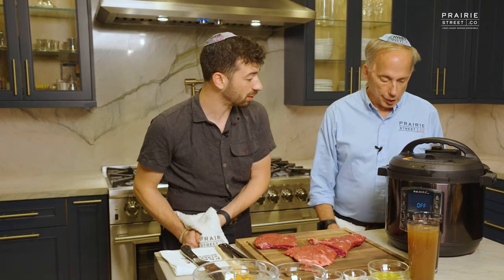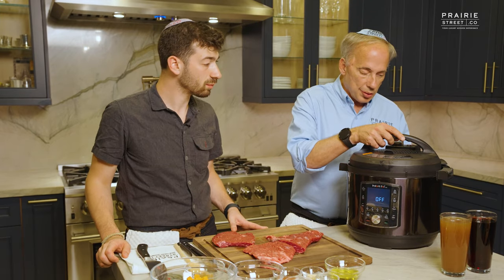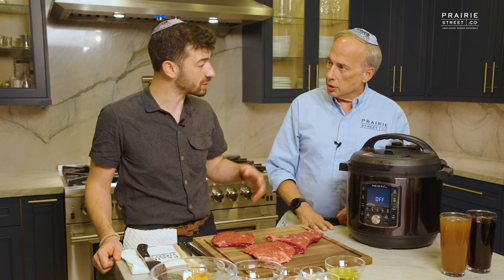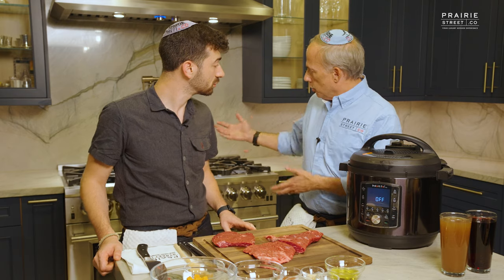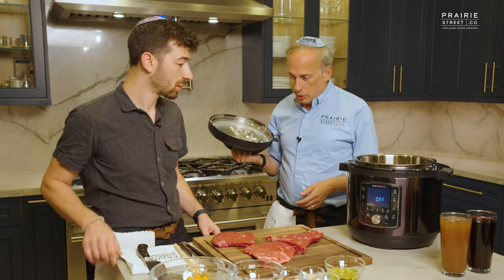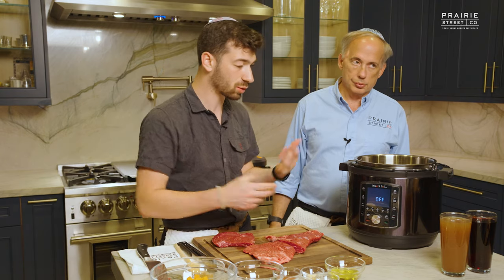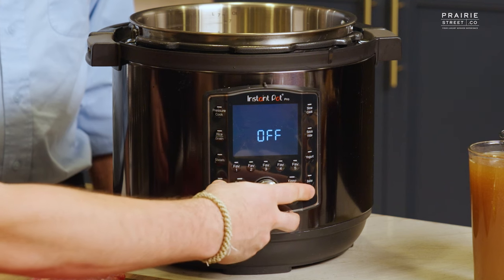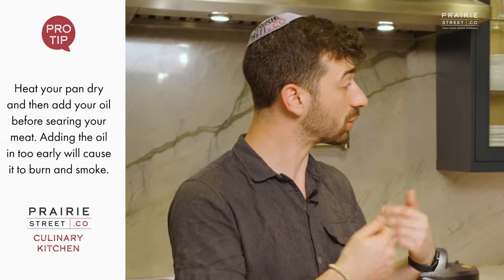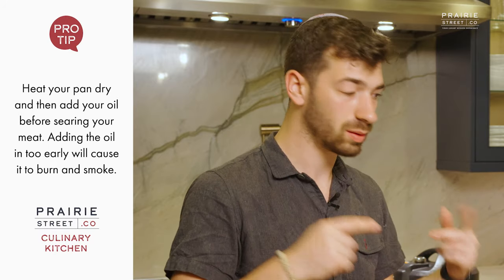We've got to get the Instant Pot on. First we have to put it in saute mode. The convenience of the Instant Pot is you can do everything you need to at first. When you're braising a product, there's no opportunity after the fact to really sear it — there is no reverse searing. So we have to do it first. We're going to let this get hot first and then add the oil in after it's hot. If you heat it up with the oil, it will burn and start smoking. Pro tip: heat up your pan dry, get it nice and hot, and then go in for the sear.